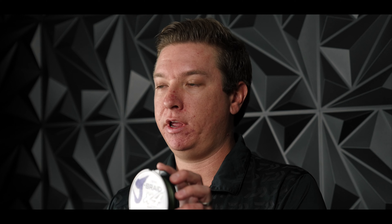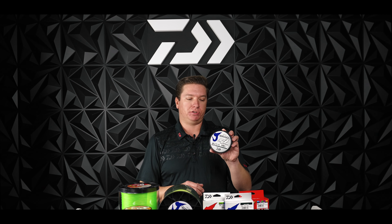Jay Braid X4 is a Dyneema construction material with a four carrier makeup. This is a great line for those anglers that are looking for optimal sensitivity, as well as abrasion resistance.